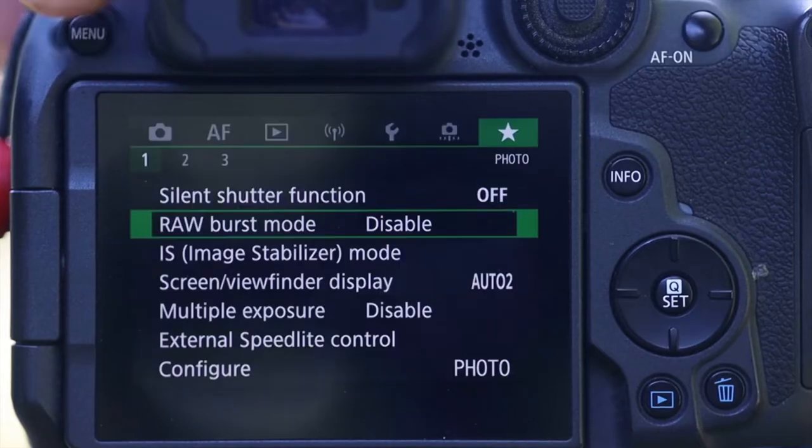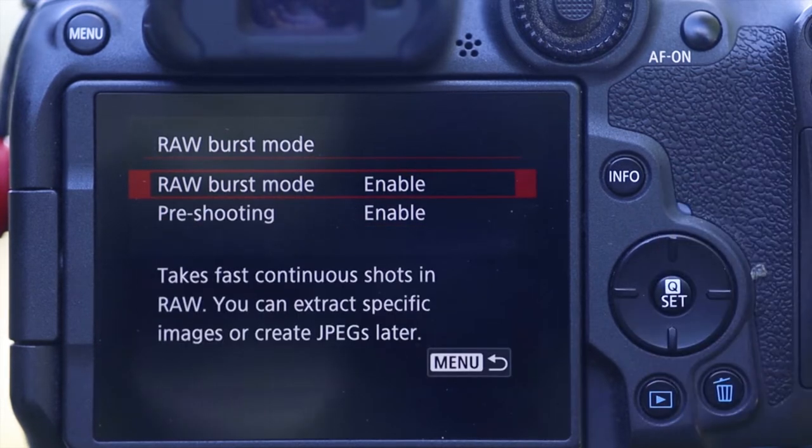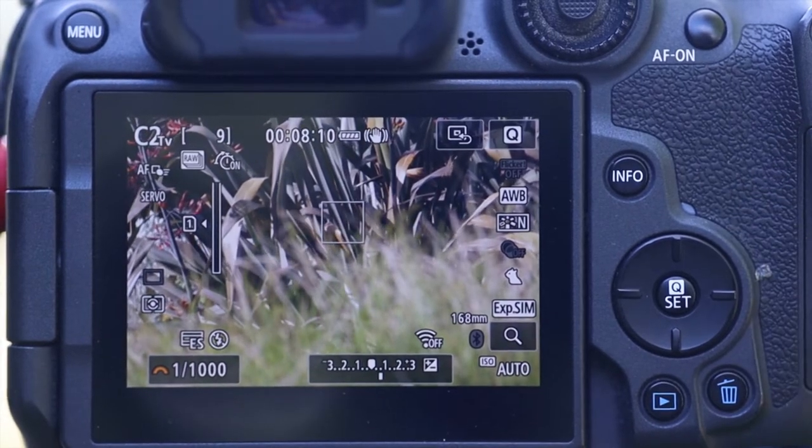It can be a little bit of a hassle because every time you turn off the camera the mode resets, so you do have to go back into the menu and enable RAW burst mode. What I've done is save it to one of the custom menus — it's the first option that pops up when I go into the custom menu.